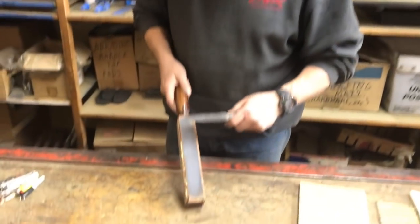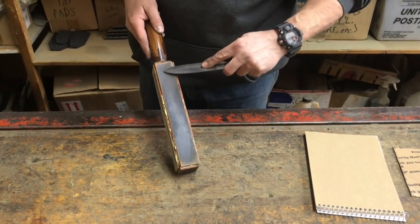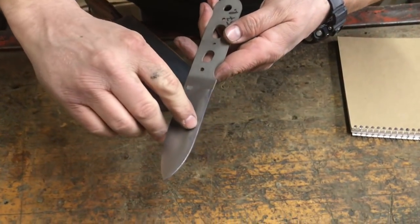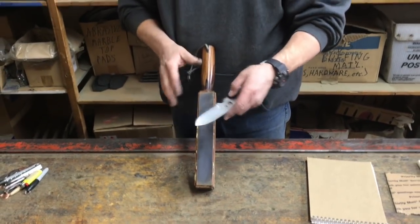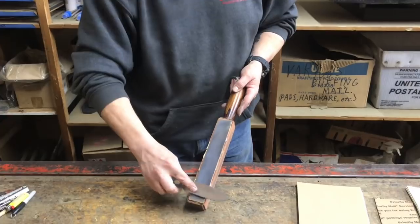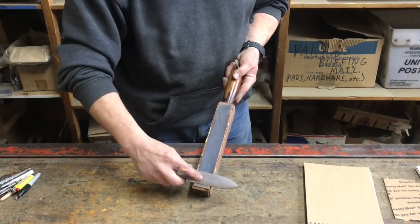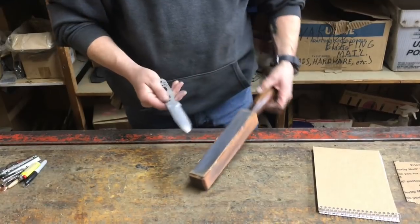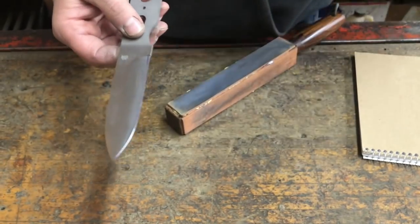Now I'm going to work on the other side. It started to take a little bit off there, still leaving some right there. Notice I changed hands — if that's too difficult, you can leave it in your right hand. It depends what's more comfortable for you. It really doesn't matter, as long as you're stropping off the burr.